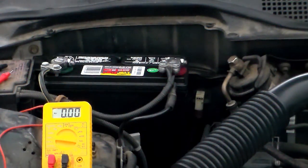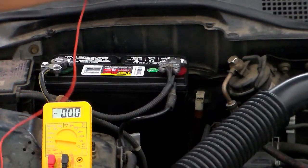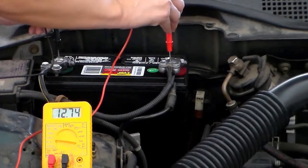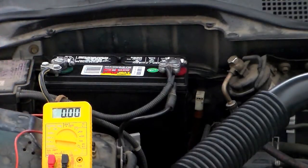I am now ready to test the battery. The number I want to see is 12.6. I'll put the positive lead onto the positive post of the battery and the negative lead onto the negative post. The number I'm getting is 12.8. It's over 12.6, so 12.8 is good.